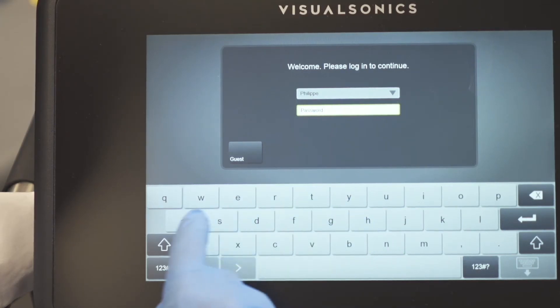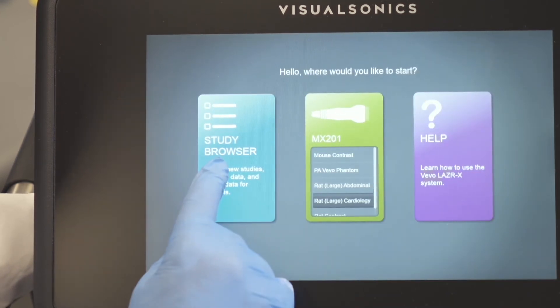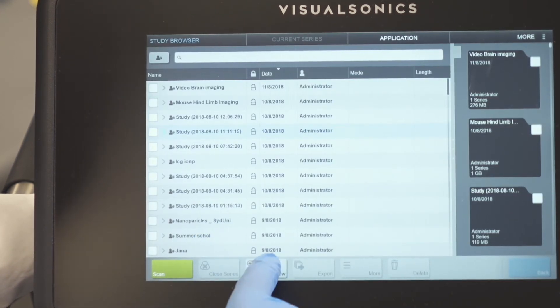Each user can have their own account with their personal settings. The touchscreen user-friendly interface makes it very easy to navigate through the system, just like your smartphone.